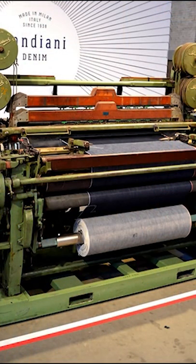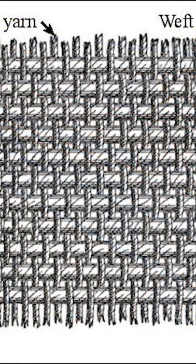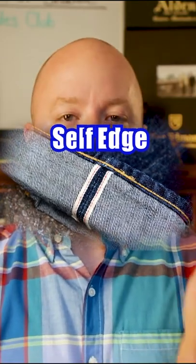Selvedge denim is nothing more than denim that is woven on old-style shuttle looms, the way they used to make them back when your grandfather was wearing these things. The old-style traditional shuttle looms used to weave the fabric in one continuous thread, and it would create sort of a finished edge. That finished edge, or the self edge, was really there just to show you where the edge of the fabric was.